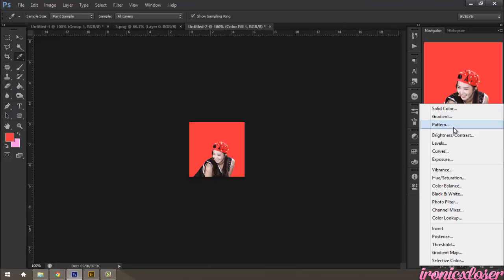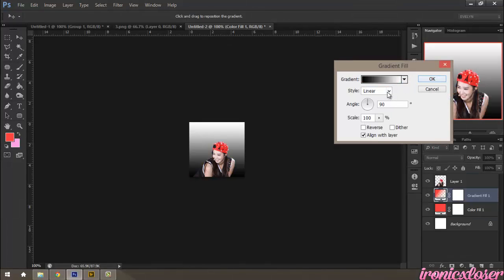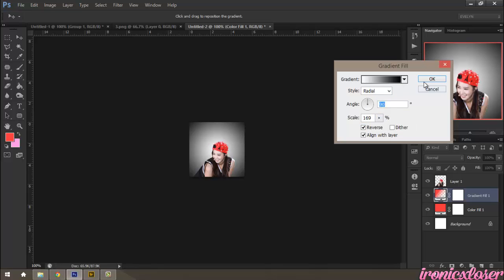Now I'm going to add a gradient, so I'm going to click Gradient. I'm going to click Black and White, set linear to Radial, and reverse it, and then just stretch it out a bit, and hit Soft Light.